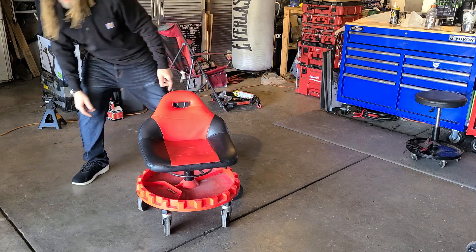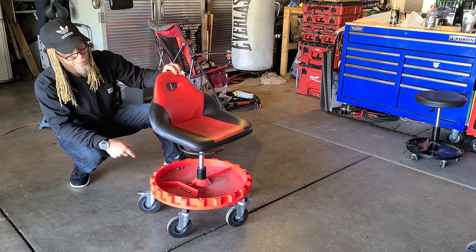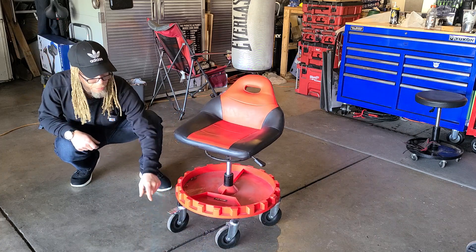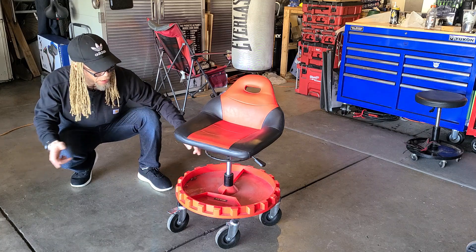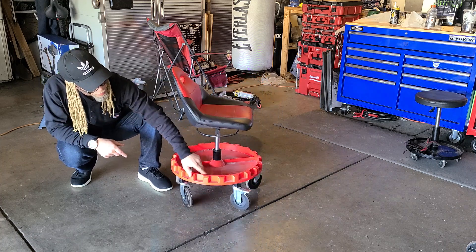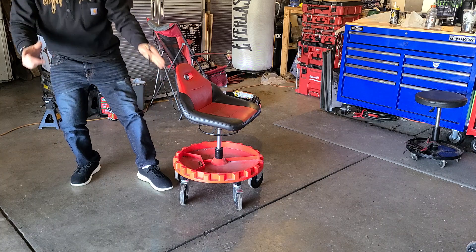I'm just going to raise it up and show you the height — that's the maximum height. Show you the back of the chair as well. I put my locks on different sides so it'll be stable when I lock it in place. They already have the locks on them, but I set them on opposite sides so they can lock in place and I don't have to worry about it being sturdy or not.